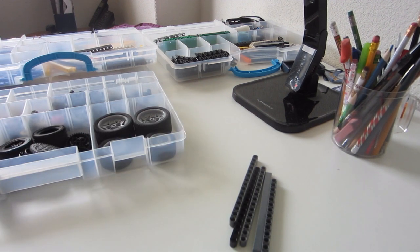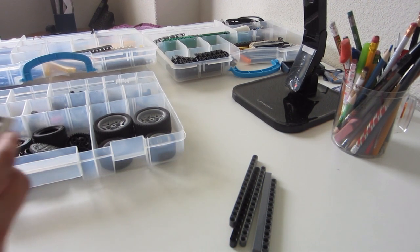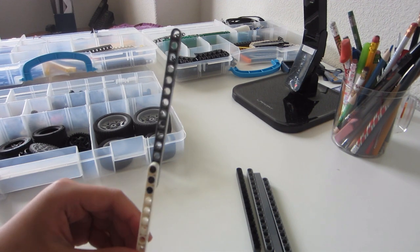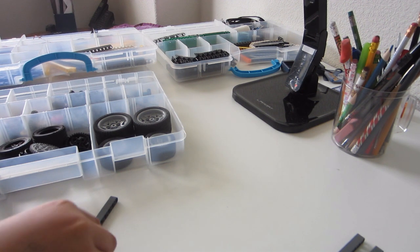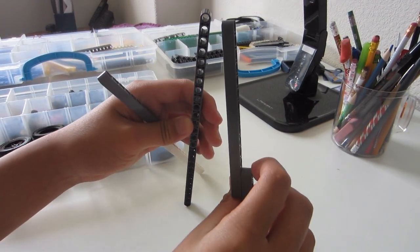First off, we gotta get these securely attached. Should be good. Good height — I'm still figuring out how I should attach all of these sticks together, it's gonna be a problem. Okay, there we go, we got three of these. Now time to stick them all together.